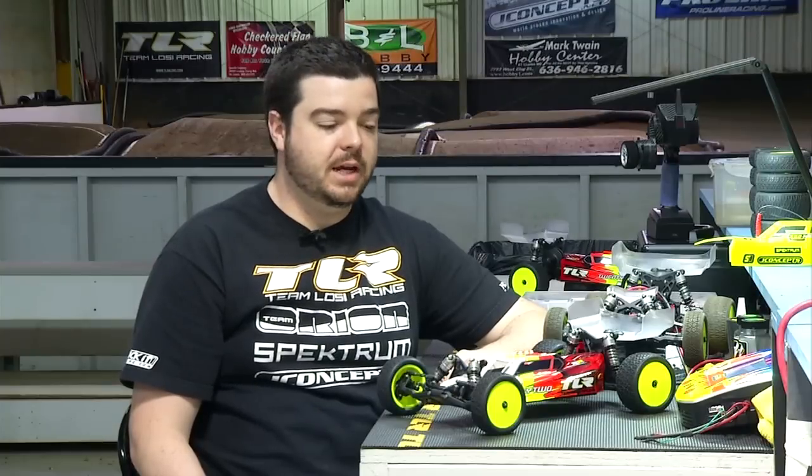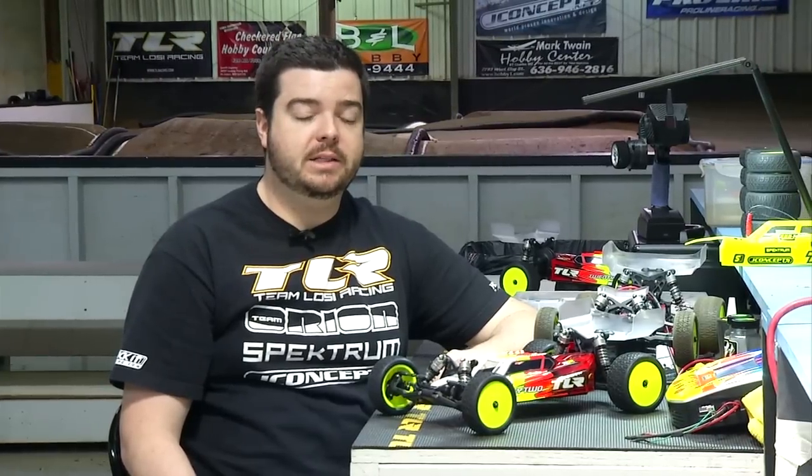Good morning, this is Frank Root from the TLR development team and we're here this morning in St. Charles, Missouri at SmackTrack doing some testing the morning after the J Concepts Nationals and we're running the all-new 22 4.0 buggy today and I wanted to take this opportunity to share that vehicle with you.